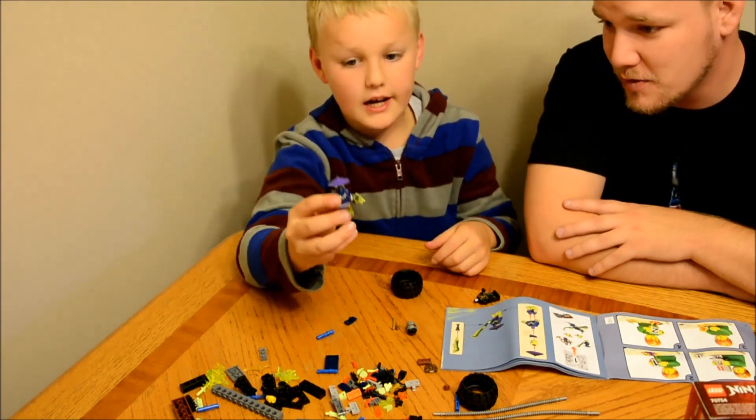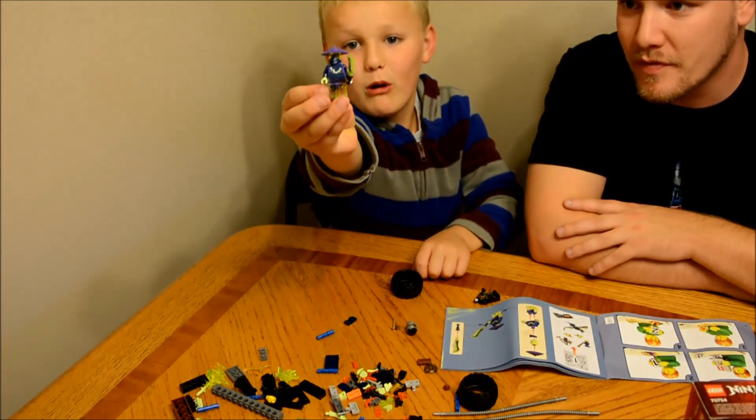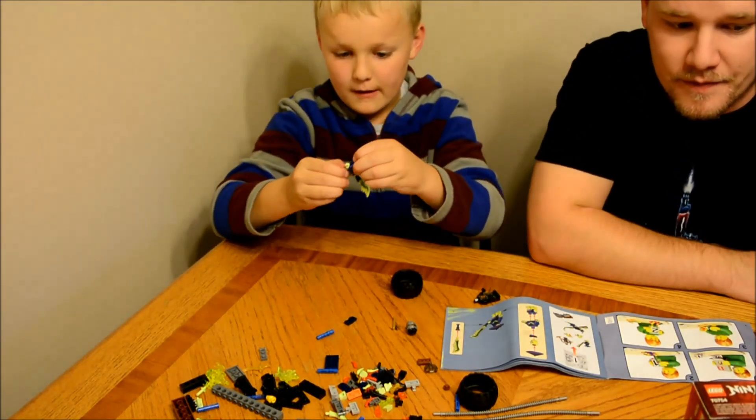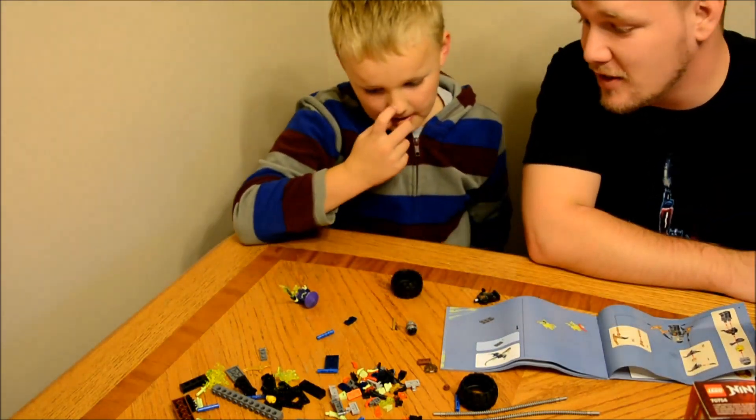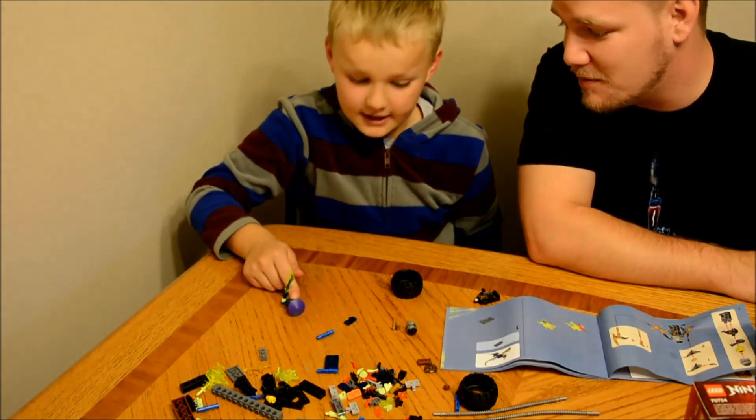Always build the men first — then you have something to play with. So I got character 1 done. Now I move on to page 2. And I think he's a villain because he looks like a villain. He's kind of spooky looking.